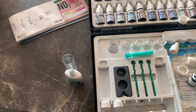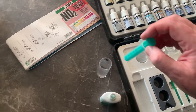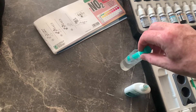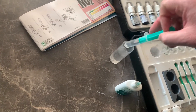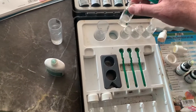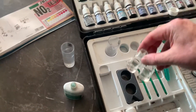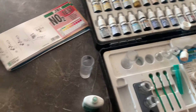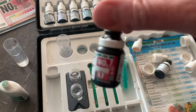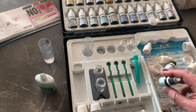Get some water from the aquarium, then put five mils of water into one of these little JBL test tubes. I already have five mils there. Then we get nitrite reagent number one, NO2 number one, and we're going to add five drops like this.